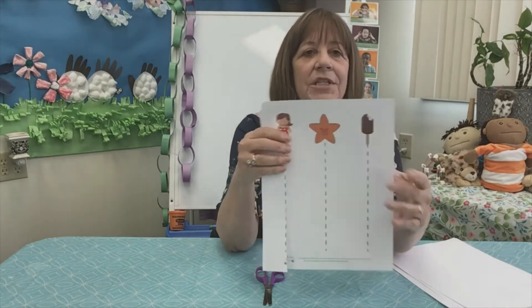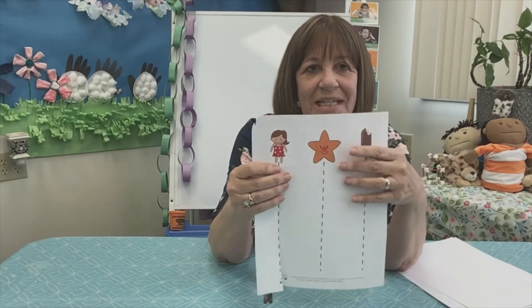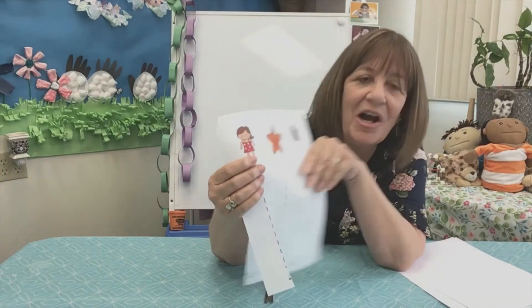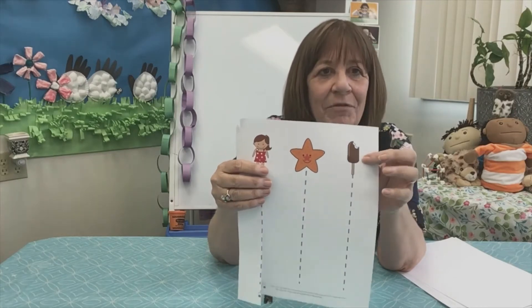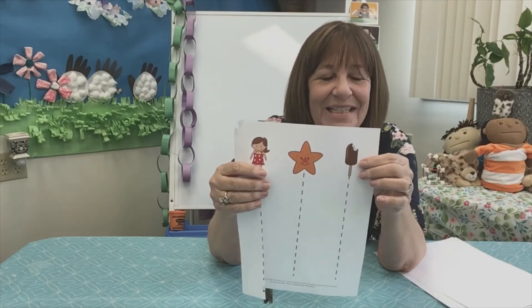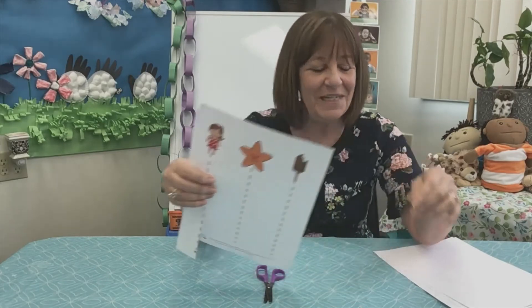The other things that are on this paper that you can cut to: what is this? Do you know what that is? That is a starfish. Sometimes you see them at the beach. And everybody knows what this is, right? Do we eat ice cream a lot more in the summertime because it cools us down? We do.